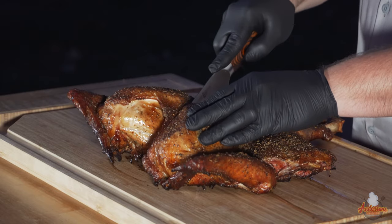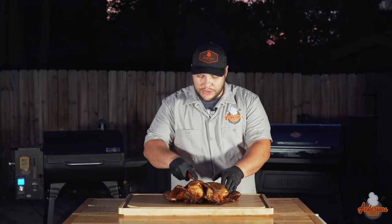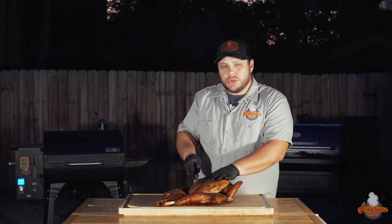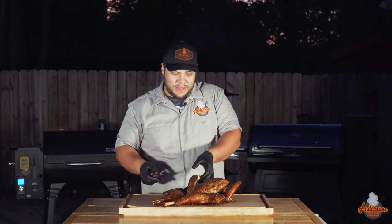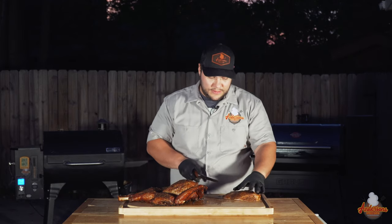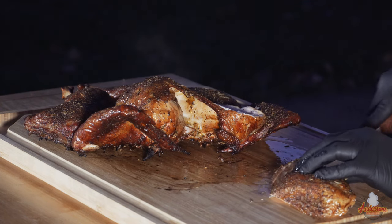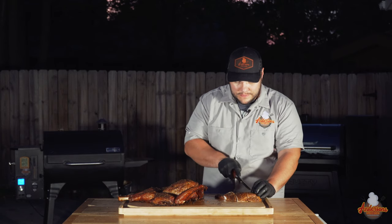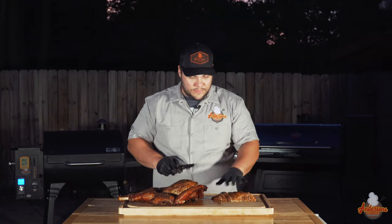The true testament in my mind is always the breast. Dark meat is almost always perfect to me — as long as it's cooked, it's super simple. The white meat is where it's at, because that's a true testament to the amount of moisture left in the turkey as well as the flavor, since white meat typically tends to be a little drier. So I'll cut the breast out here and slice the turkey breast.